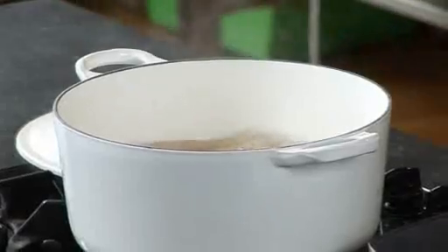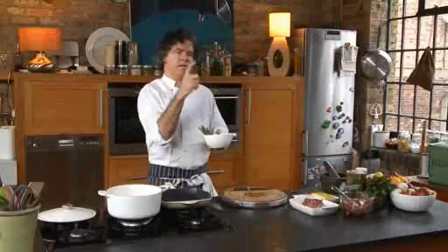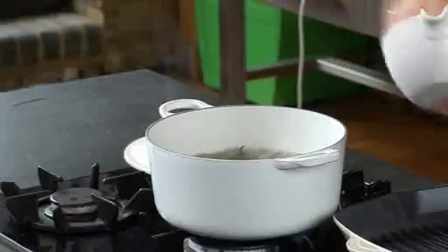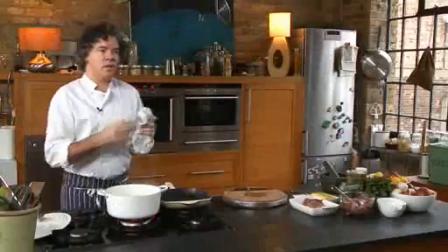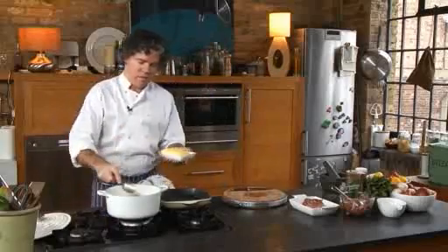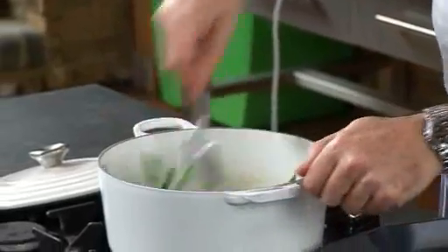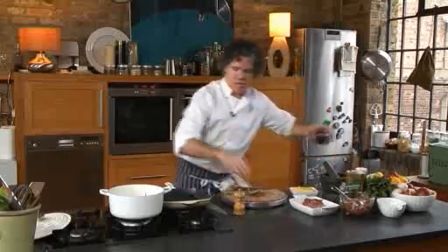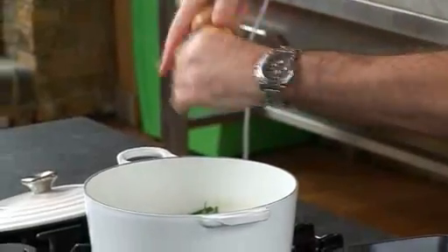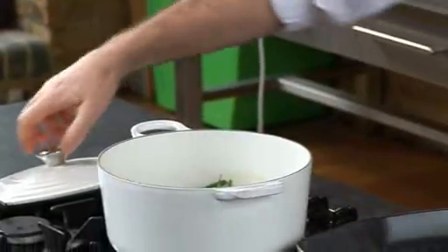So the potatoes are just about cooked. What I'm going to do now is add some beans — I've just taken the little stalky end off. These go into the pot and they're going to cook for about two minutes. I've drained those in a colander and all I need to do is add a little bit of salt, butter, and pepper. Just put it to one side.